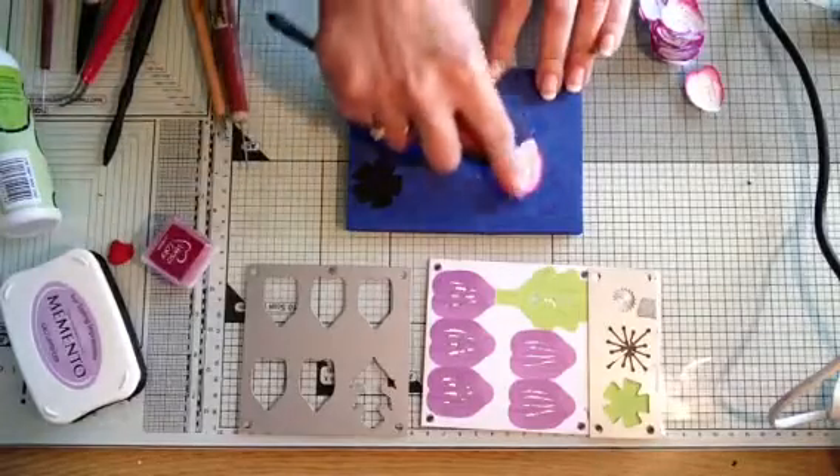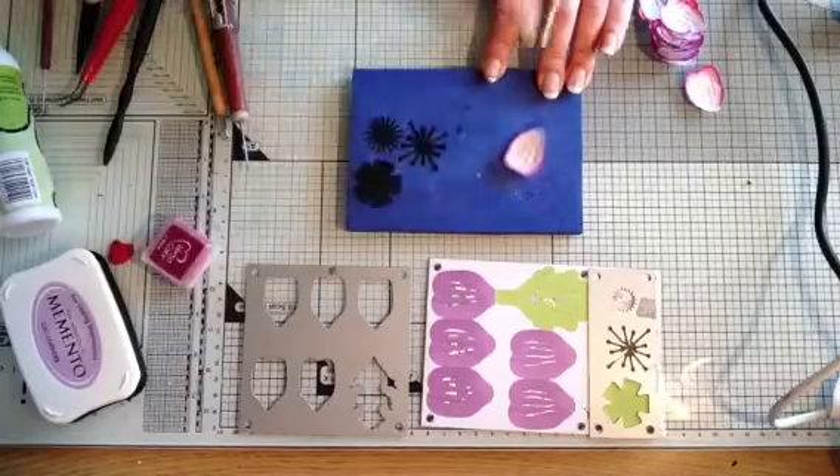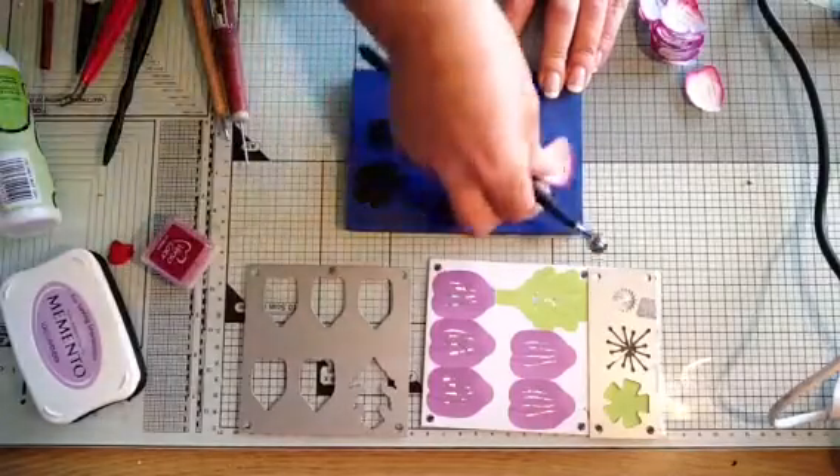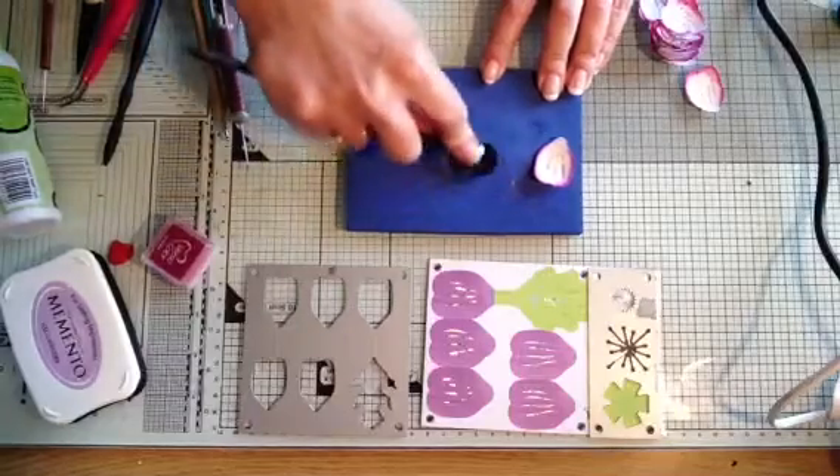What you would do now is take your embossing tool and cup the petal. There we go — so we have one cupped petal. This is going to be my base, so I'm going to cup that one as well.